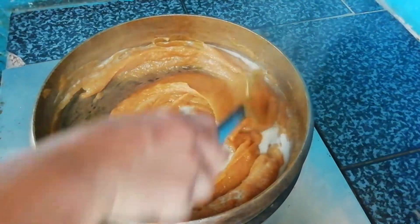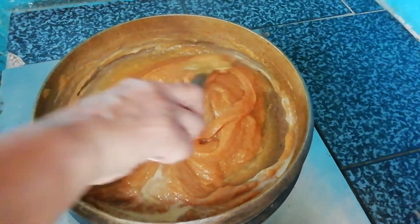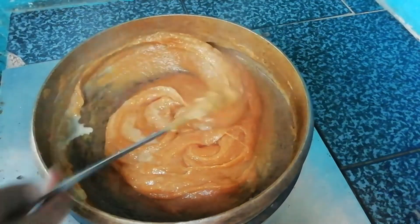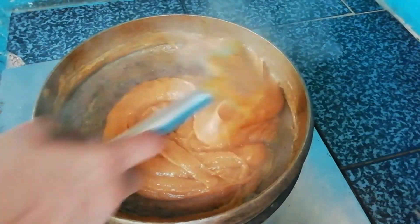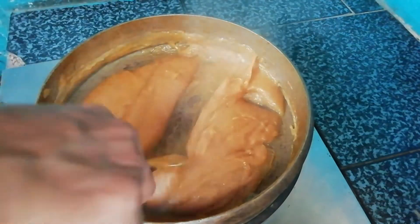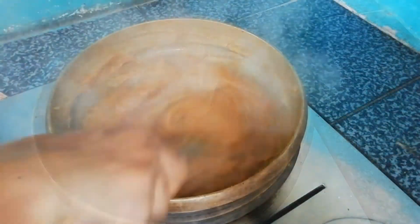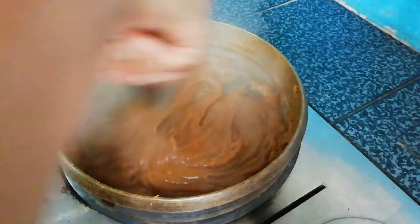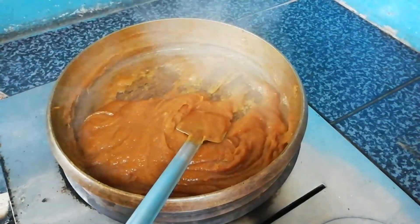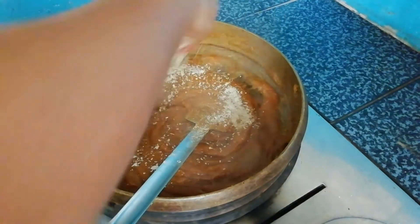We are going to cut the cake for a few minutes. Now we are going to cut the cake for a little bit. Add the cake to the cake.